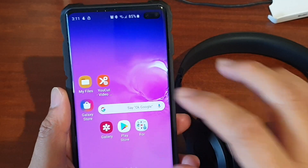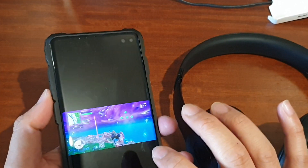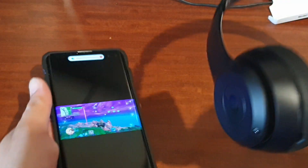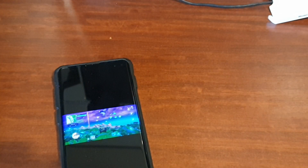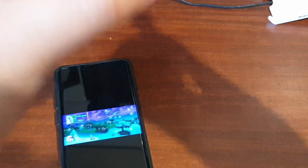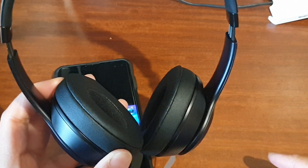I'm going to go to the gallery and play a video to test the audio. I'll put the headphone close to the microphone so you can hear — and there it is, the audio is coming out directly from the headphone.